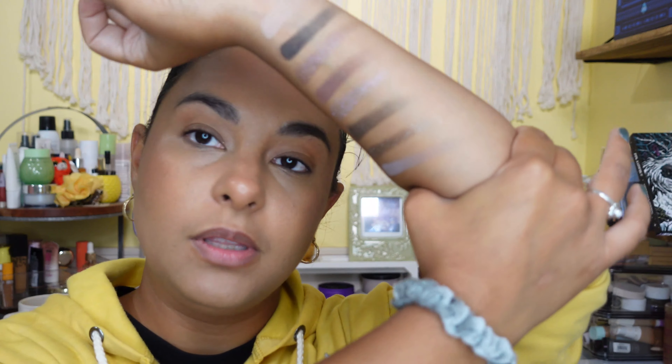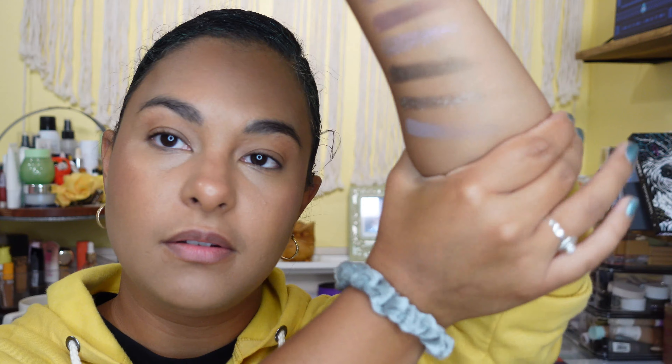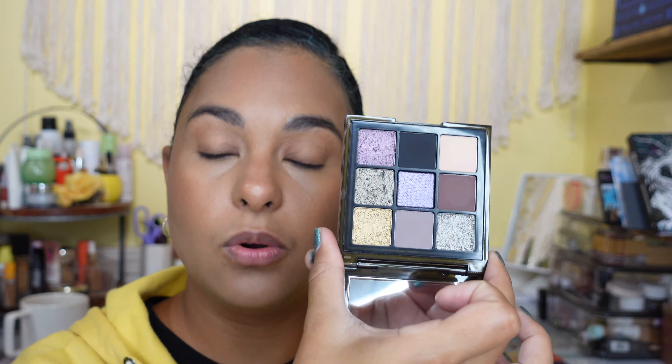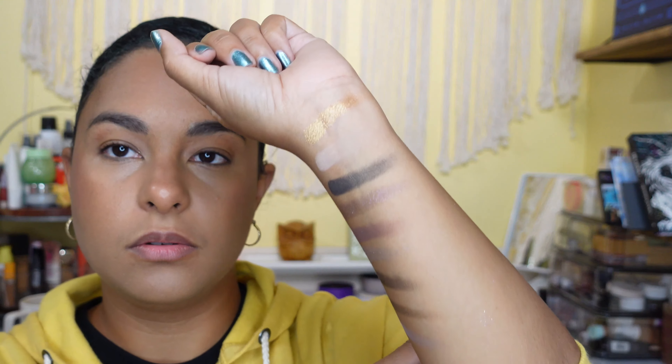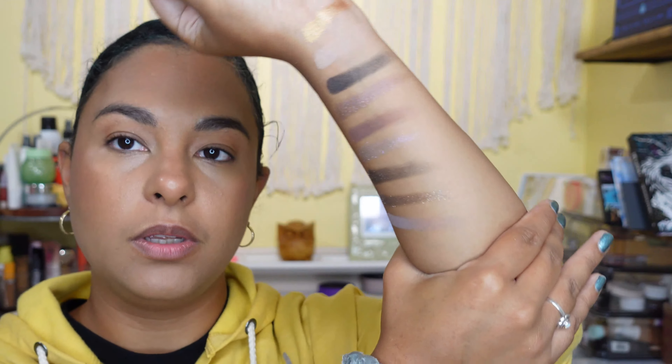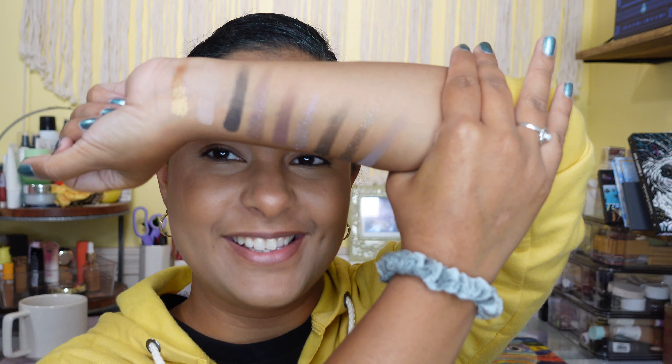These are very creamy — they do not really feel like any of the other 9-pan formulas. Then we have one more and it's the gold color. I don't use golds that much; usually yellow palettes always have a gold and I'm just not intrigued by that. It's very metallic — what you'd expect from a gold. So that's all the colors!